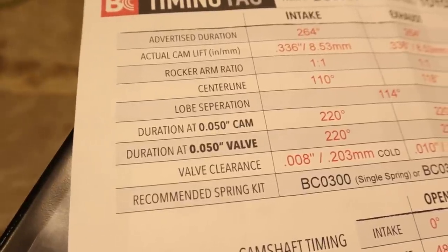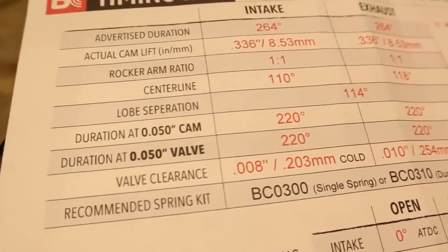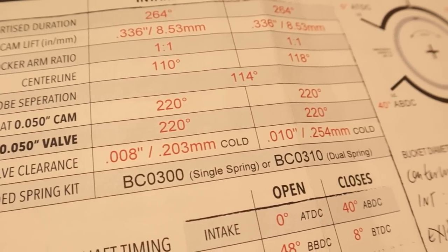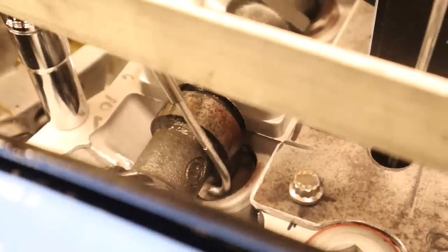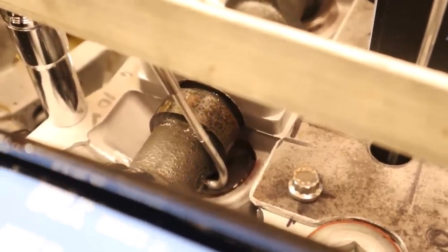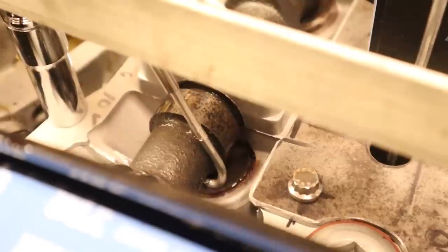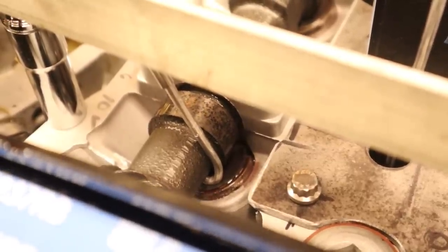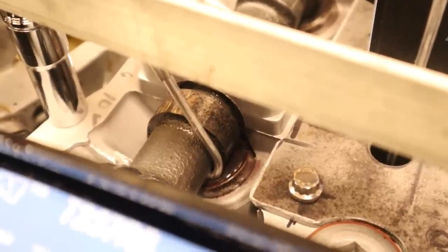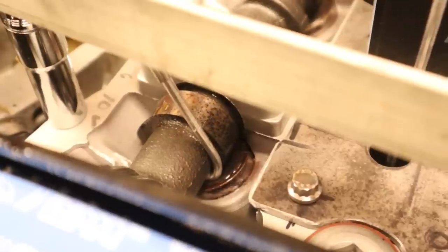Here's the cam card that came with my camshafts. They want the centerline to be at 110 degrees on the intake cam and 118 degrees on the exhaust cam. According to them, this is where their camshafts perform the most efficiently, so let's make it happen. The first step is finding and verifying my current centerline. I'm doing this in the exact same way that I did with finding TDC, so if you'd like a super in-depth tutorial on that, just click the link above and follow my deep dive on that topic.